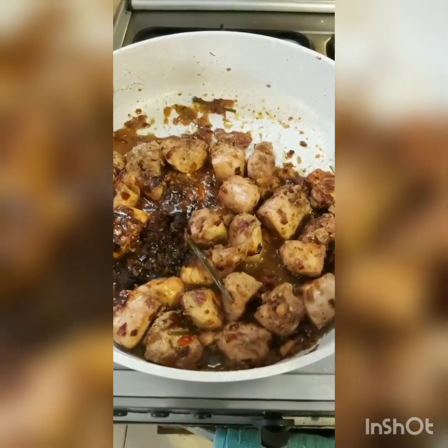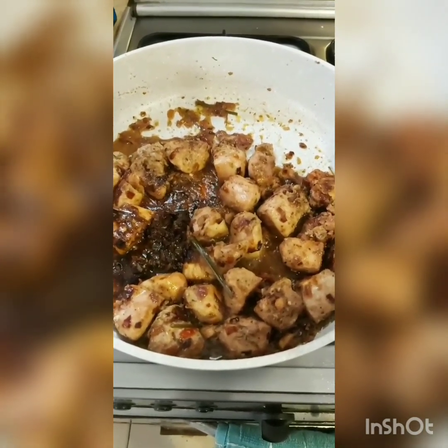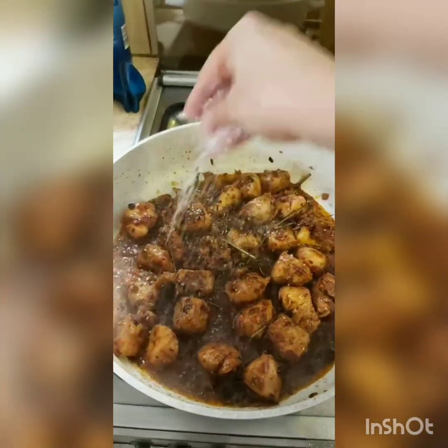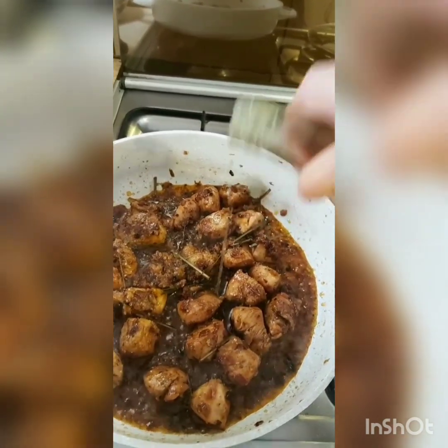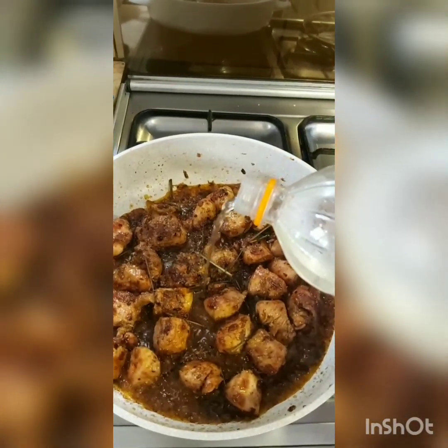Now remember, this is something I'm making from scratch — it's a fusion food, my take on Burmese chicken with rice. I'm going to add 1 teaspoon of sugar and a little bit of fish sauce — about 1 teaspoon. Mix that well, then add 1 teaspoon of vinegar.